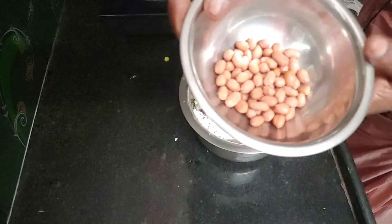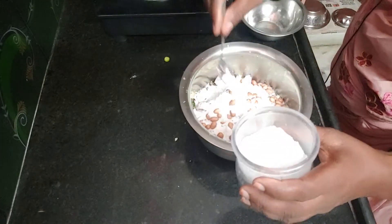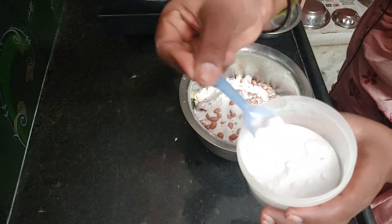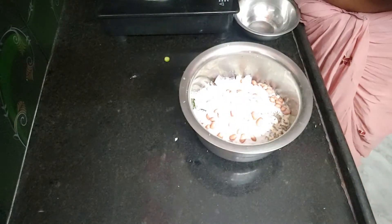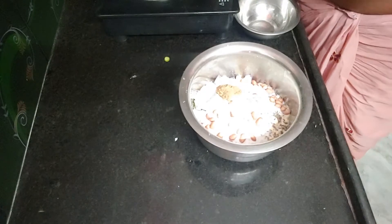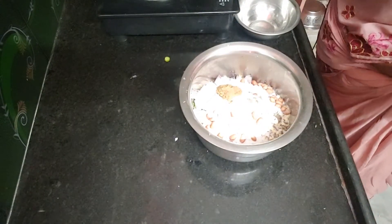Now I have to mix it up. If you take a piece of paper, you will press the top of the paper and start a piece of paper. In the middle of the paper, you will see a piece of paper.